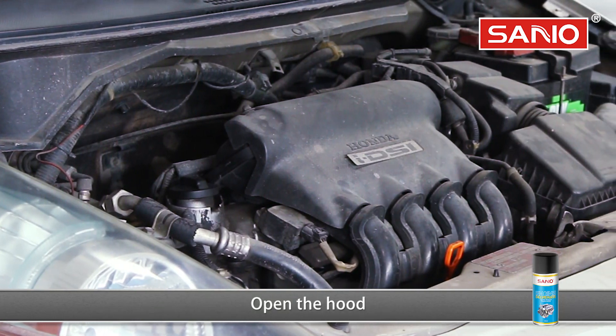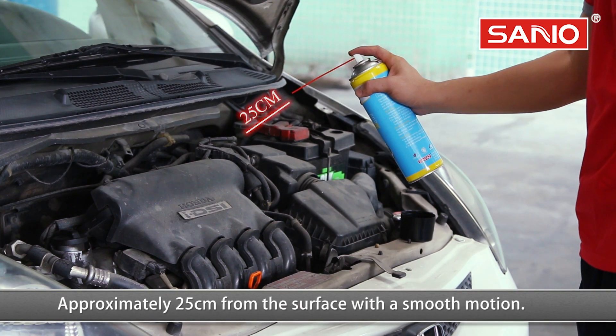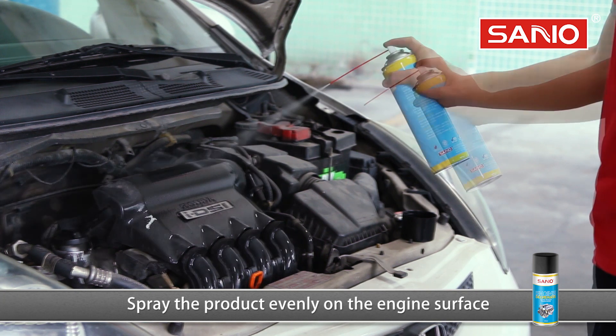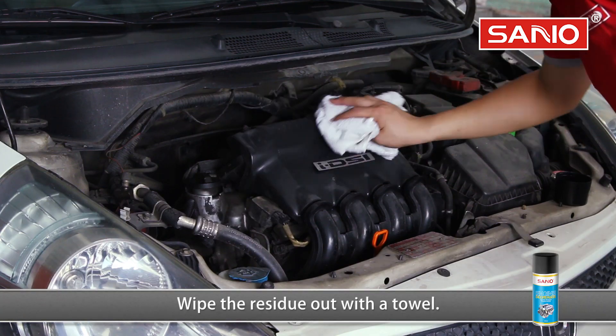Open the hood. Shake the product vigorously. Hold approximately 25 centimeters from the surface with a smooth motion — do not spray upside down. Spray the product evenly on the engine surface and hold it on the surface for two minutes. Wipe the residue out with a towel.